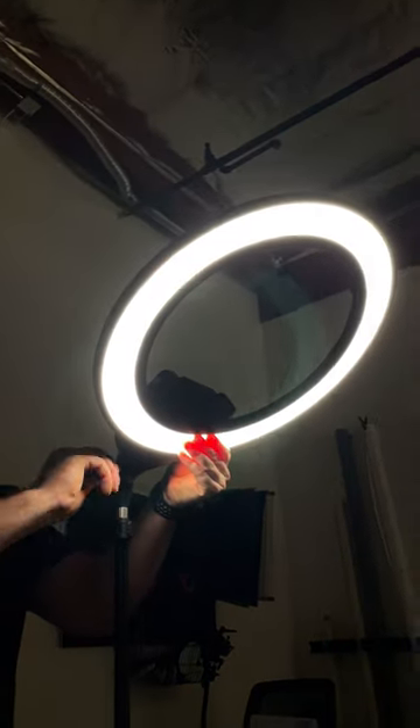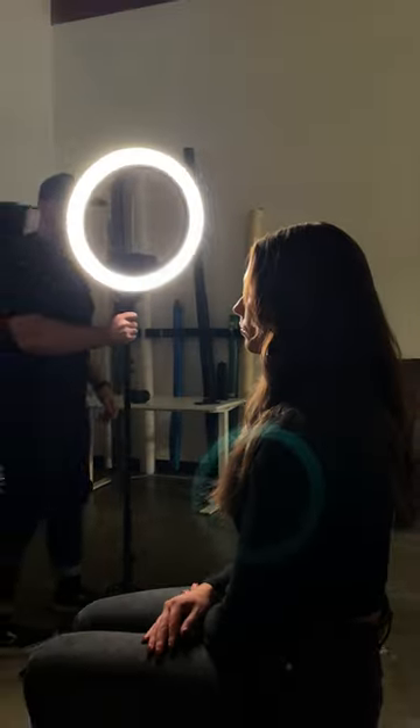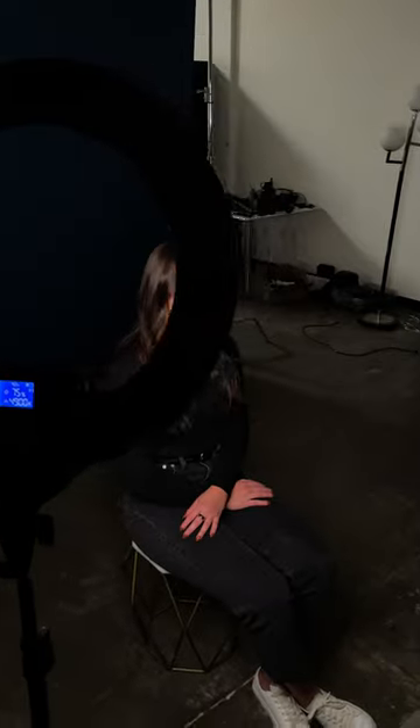Top-down lighting that mimics the sun and casts shadows underneath the chin. 45 degrees creates a natural and flattering light on your subject. Shadows and highlights will vary.